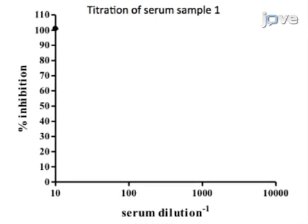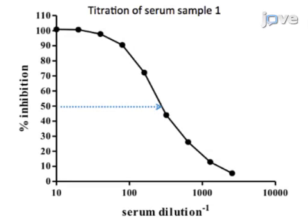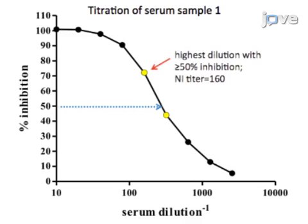Representative results of an enzyme-linked lectin assay show the percent inhibition of neuraminidase activity calculated for each serum dilution. The serum dilution is plotted on a logarithmic scale. Identify the dilution of serum that resulted in greater than or equal to 50% inhibition of neuraminidase activity. In this example, the 1 in 160 dilution resulted in 74% inhibition and the 1 in 320 dilution resulted in 45% inhibition, so the neuraminidase inhibition titer is therefore 160.